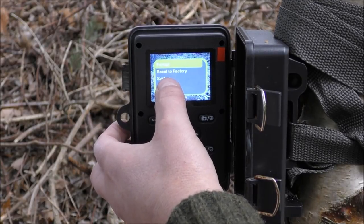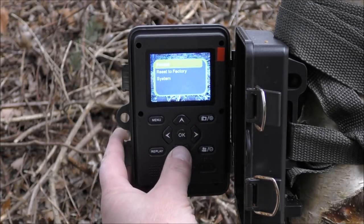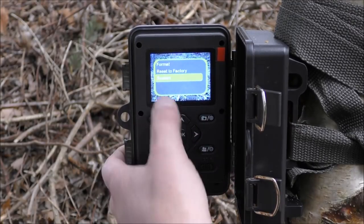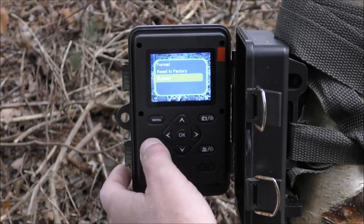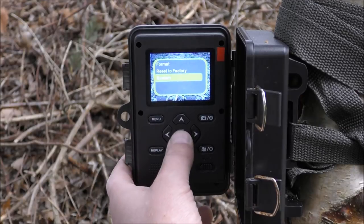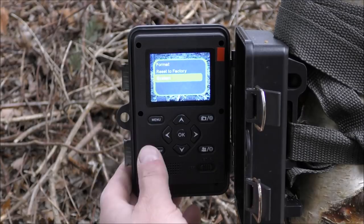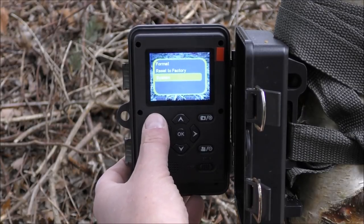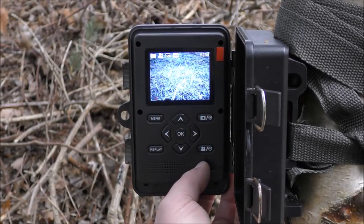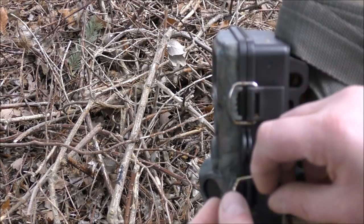Format is to format the memory card — very important to do that just to wipe off any old data and ensure it works properly. Reset to factory will basically reset all of your personal settings. There's also a system option — I don't actually know what that is and I've never needed it, so have a look in the instructions yourself. Basically you set it to what you want, press menu to exit, knock it from setup to on, and clip it back up.